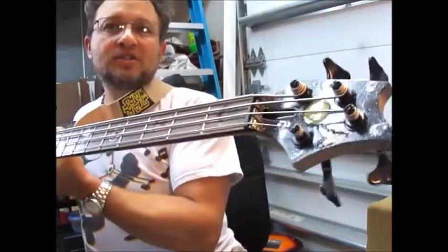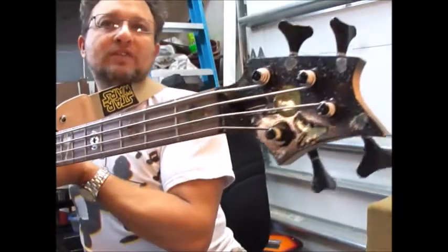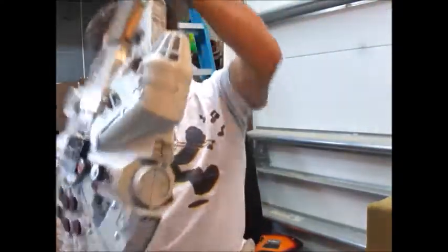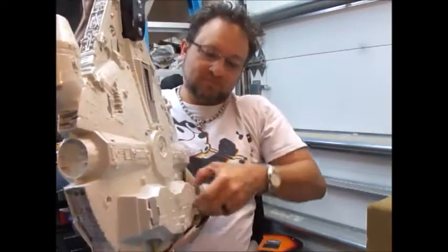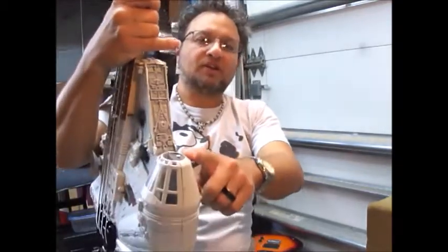On the headstock you can see the space battle scene as well. This is the Death Star and then the Emperor's shuttle, with various planets in the background. And of course you've got the landing gear, which works.